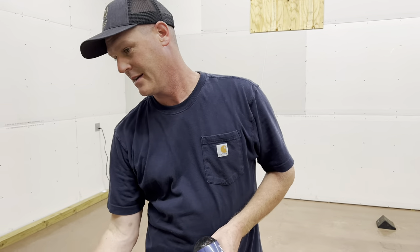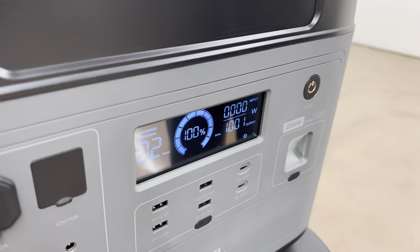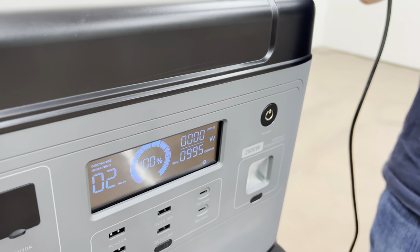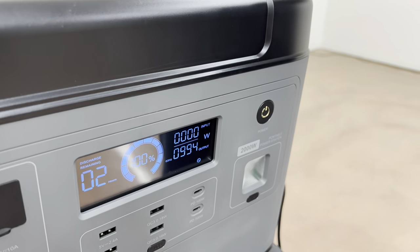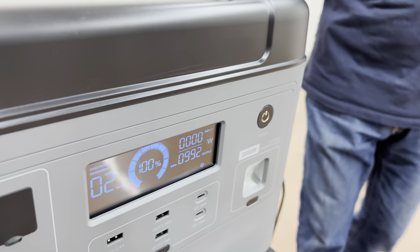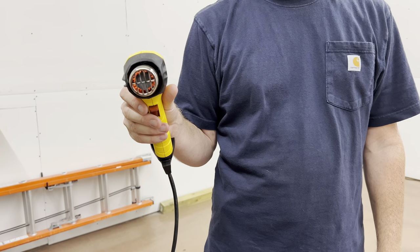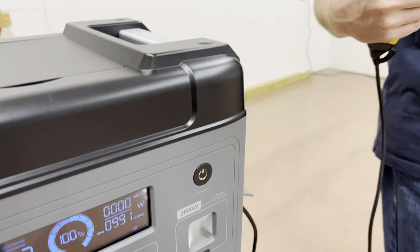Heat gun — like last time, it's on high. It doesn't have quite the fan, but it's hotter. This is glowing orange. It's got quite a bit more heat than your hair dryer — it would burn your hair.